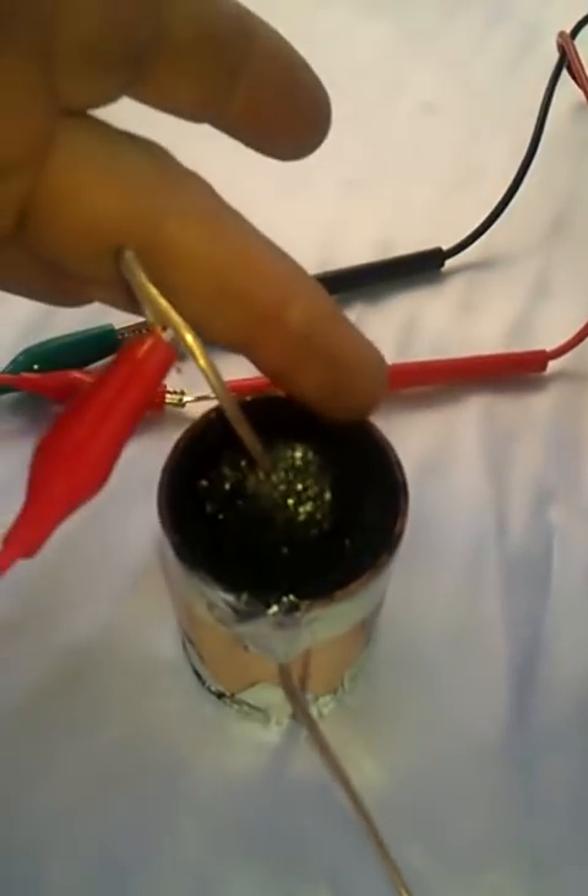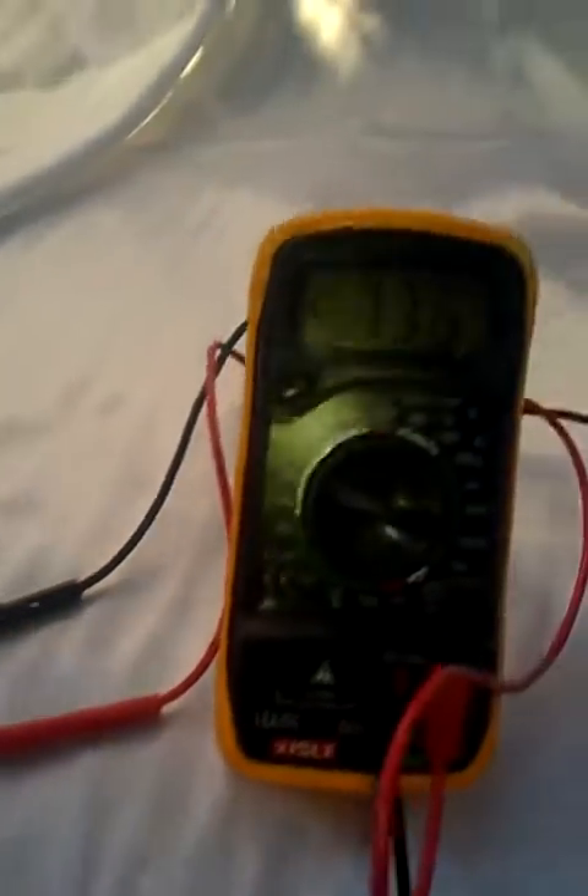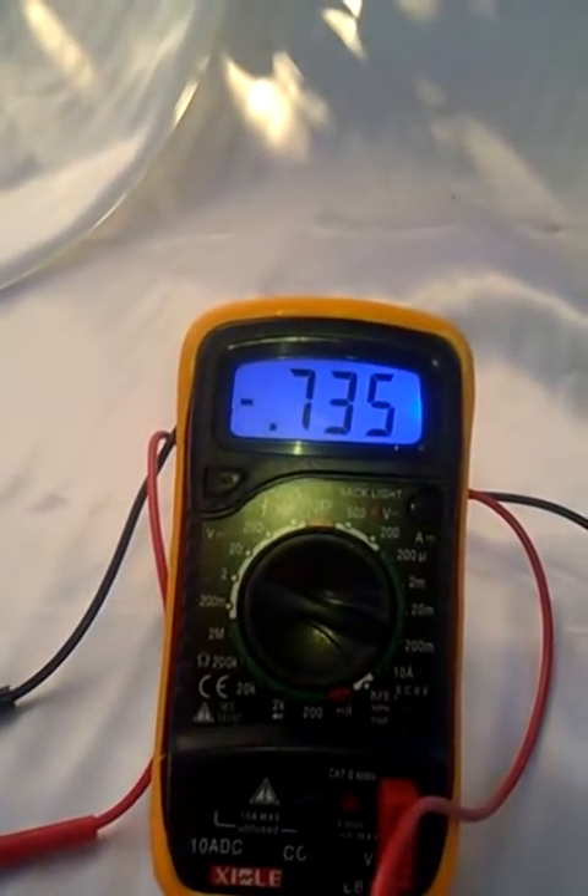This is a full-on zero point energy reproduction battery, and it's coming just from this piece of iron pyrite with the activated charcoal and sand and the covering around the iron pyrite. And we're getting a good constant — pretty much just a little bit over half a volt.